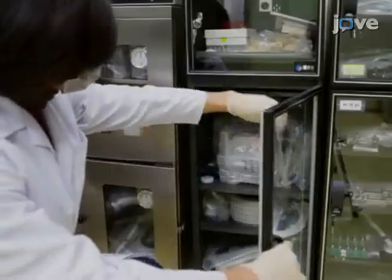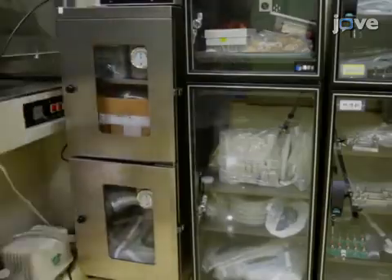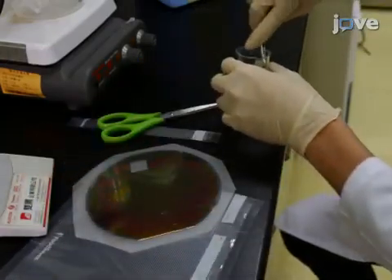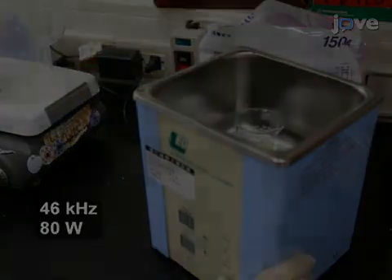To pre-treat the device, first remove it from storage in an electronically dry cabinet, and open the sealed vacuum bag that contains it. Clean the biosensor in a sonicator loaded with pure acetone for 10 minutes.